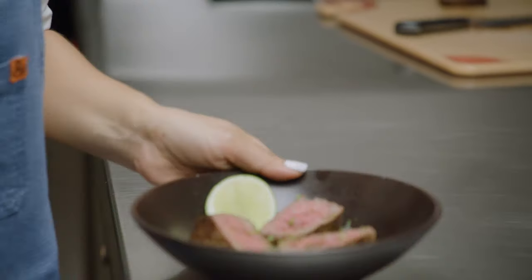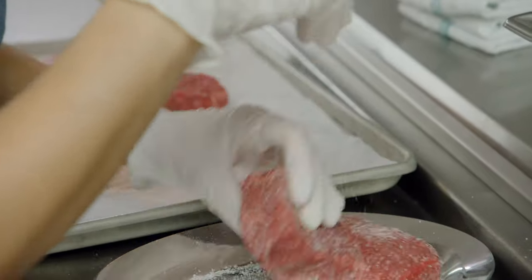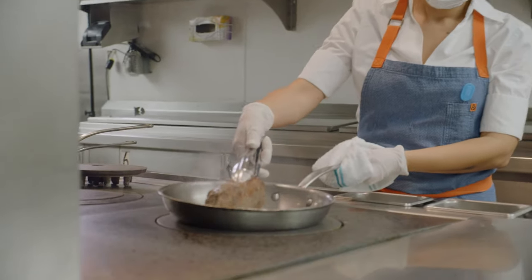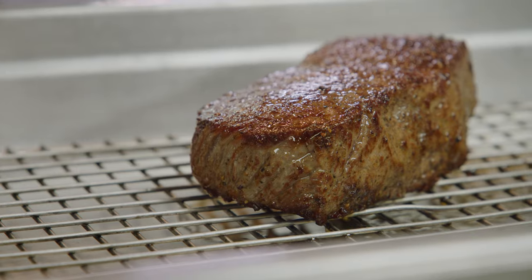Once I first tasted it, I couldn't tell the difference between a tenderloin and a strip loin because the quality is so good. It has the perfect amount of fat to get the juiciness you want, and it gives you that little bit of extra flavor.